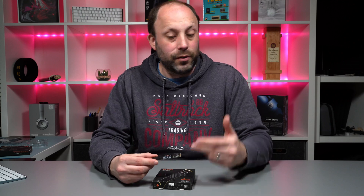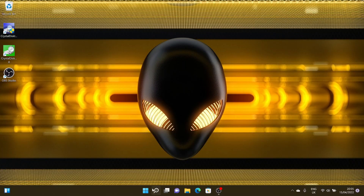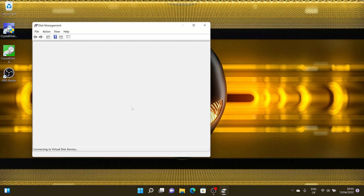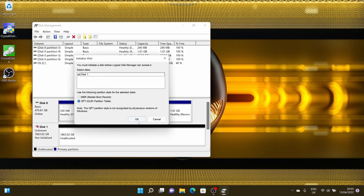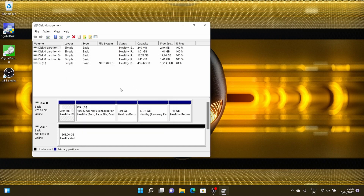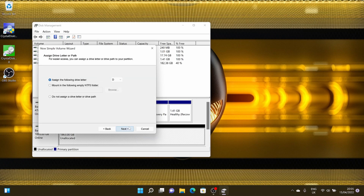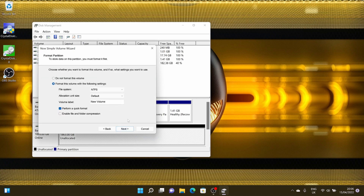Once you boot into Windows, because this is a secondary drive, I don't need to install Windows on it. Just right-click on the Start menu and choose Disk Management. When you go into Disk Management, it will automatically tell you there's a new drive being detected. Follow the on-screen prompts, put in the name for the drive, then right-click on that new drive and format it. Just a simple partition and you're away — it really is that simple.